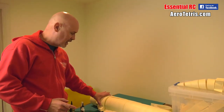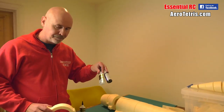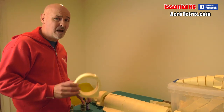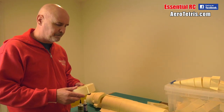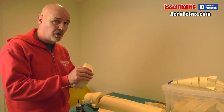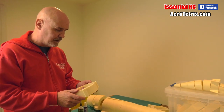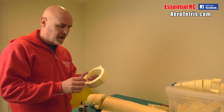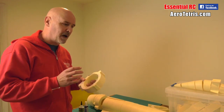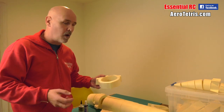The other thing that really makes this a lot quicker is using super glue and kicker. Aerotetris recommends using PVA, and that does give you a nice glued joint with a bit of flexibility in it, which is a good thing. Whereas super glue is a little bit more fragile, but I don't think that's a big problem because I'm going to be glassing the whole structure and that will hold it all together.